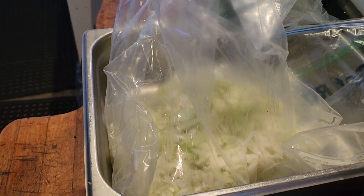Mama Littles. These are the jalapeños. Shredded cabbage.